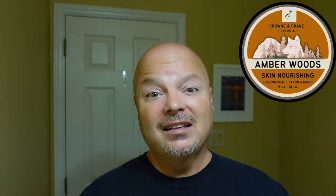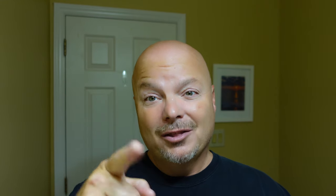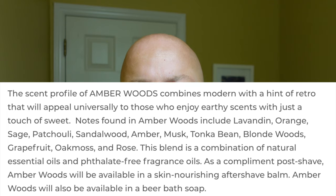The soap for today is Crown and Crane Amber Woods. The scent on this is fantastic — I love it. It's got a quite robust scent, at least medium to medium high. The price is great: $16.95 for five ounces, or $3.39 an ounce on our cost chart, which is a good price. The notes are orange, sage, patchouli, and tonka. It's a really good scent. Kind of reminds me of Hub City Morning Hike, so if you like that scent, you might like this one.